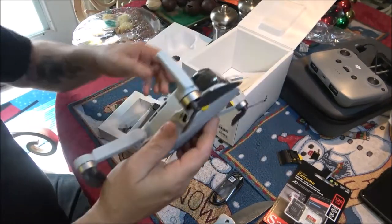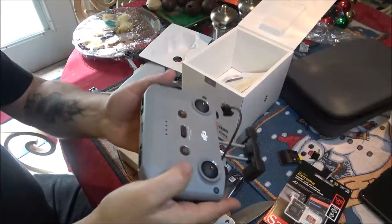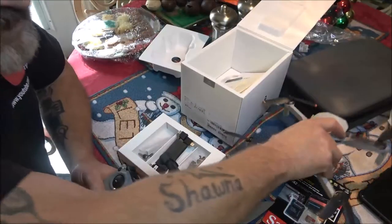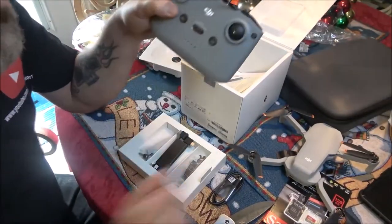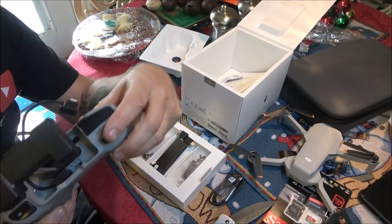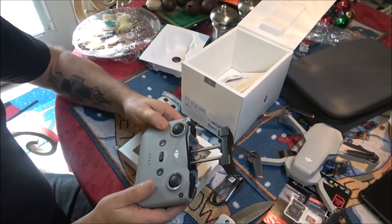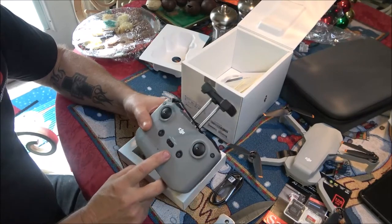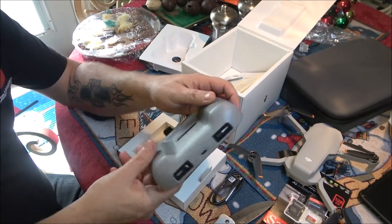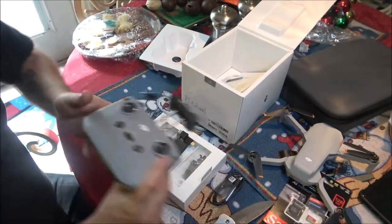We're going to charge this up. I'm going to watch a video on it, make sure everything is charged — this is a charging port for the controller. Also, if you get the battery bank for these, you can use it as a power bank for your phone. This controls the camera, makes it go up and down, so it's got panoramic view. It also has a sport mode so this thing can fly really fast and do loop-de-loops and all kinds of stuff — which we will not be doing on purpose.